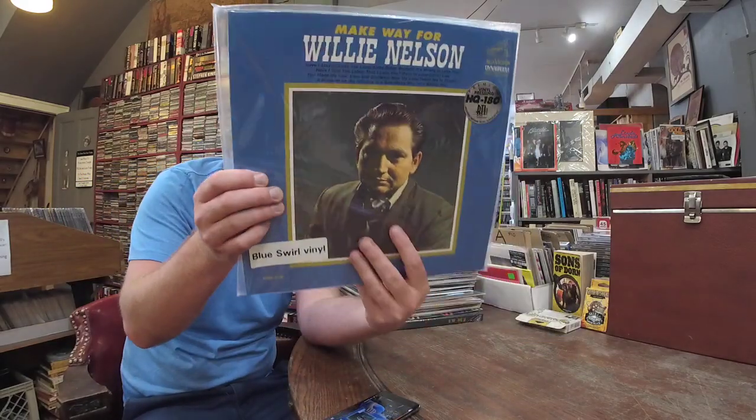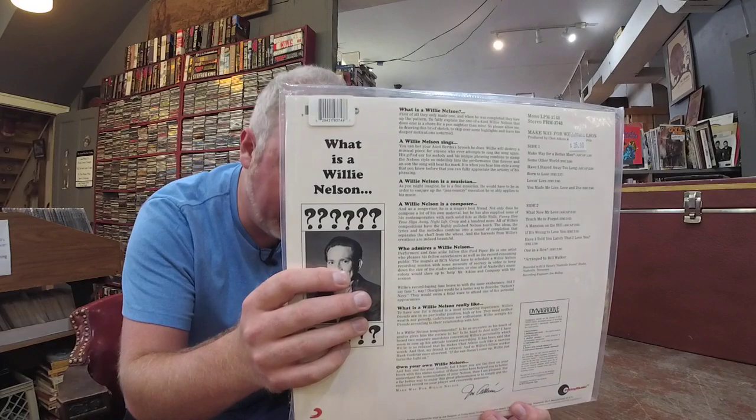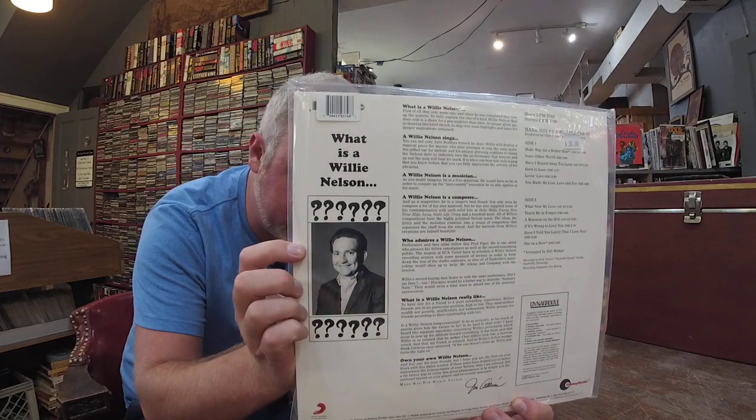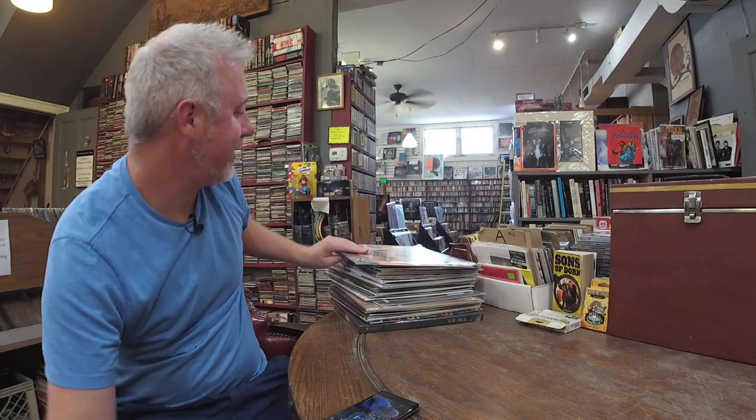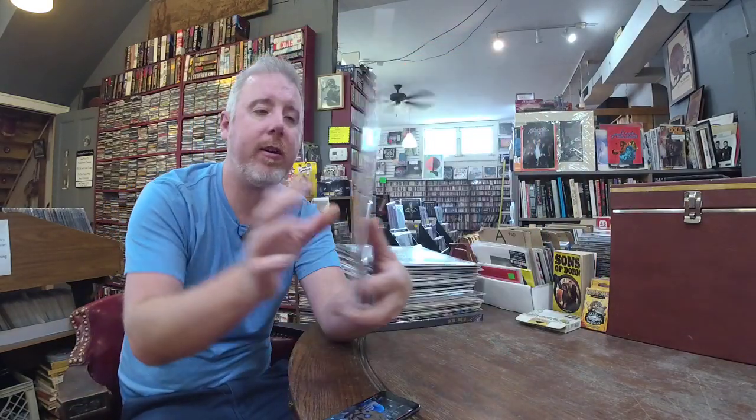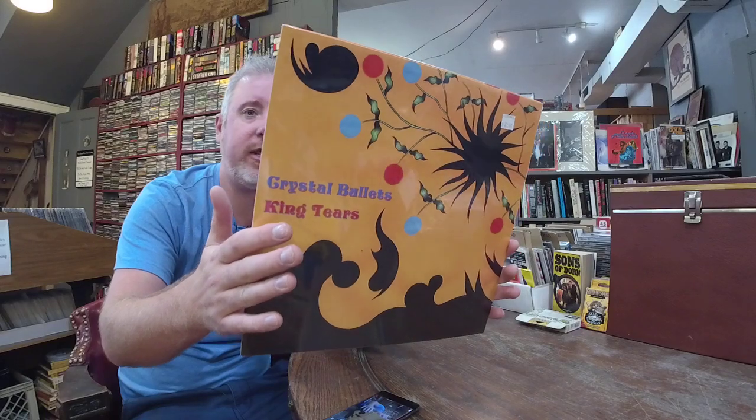Willie Nelson — Make Way for Willie Nelson. Blue swirl vinyl, it's a Friday Music record. Even on the back it says 'What is a Willie Nelson?' — I love that art. $35. White Denim — for those of you who like the 70s throwback rock stuff that's coming out. Crystal Bullets, limited red and blue vinyl, $21. I think it's just a two-song limited EP.